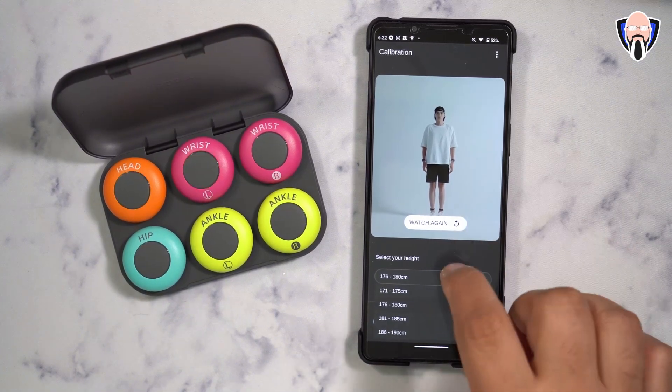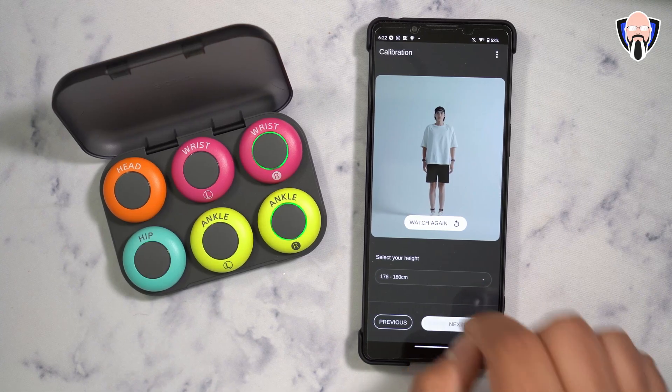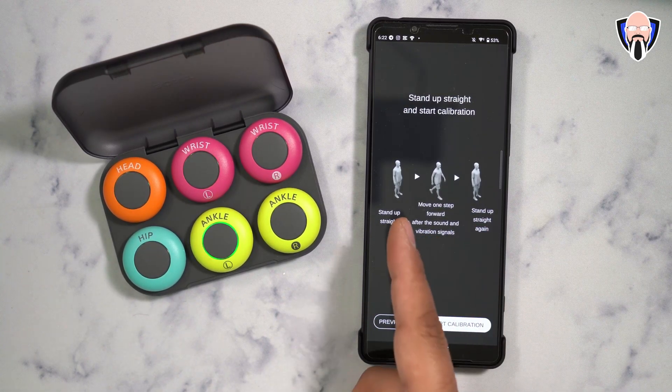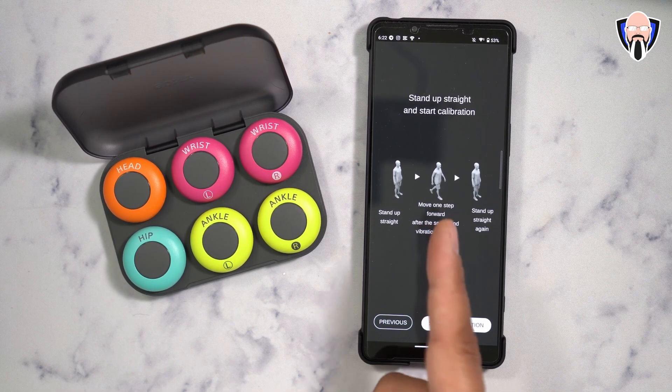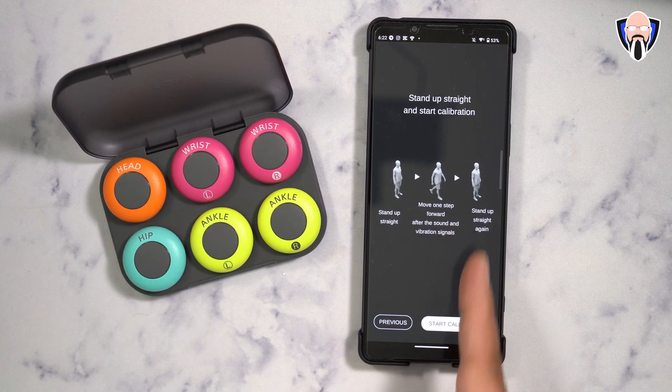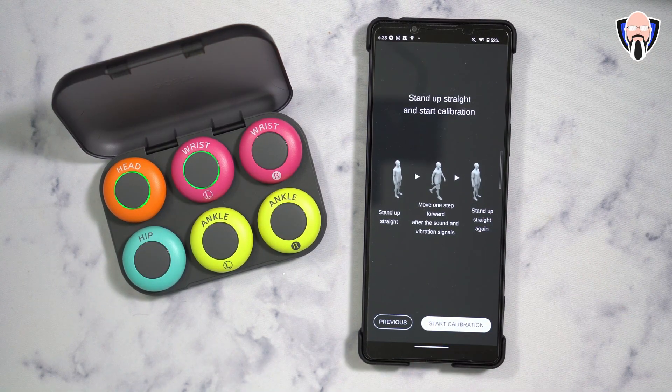Once you confirm and update your height, you go through a calibration process that requires you to start by standing in a firm position. Once you hear the voice tone, move up one step, stand up again, and then start the calibration. This process is super simple, but it's easily messed up if you're not focused.